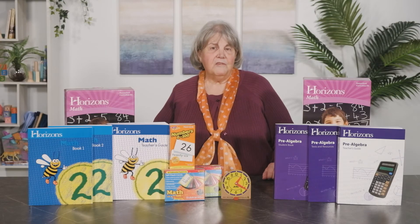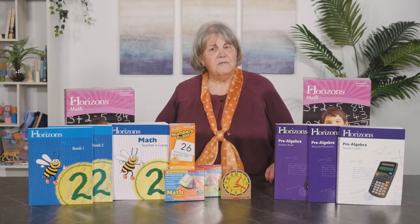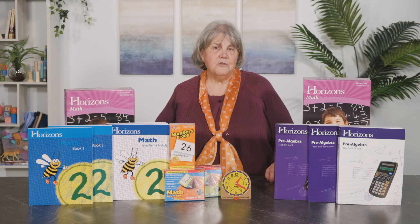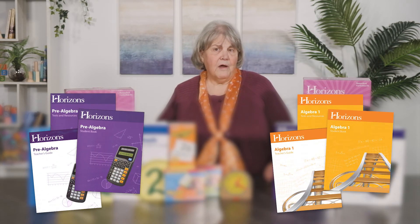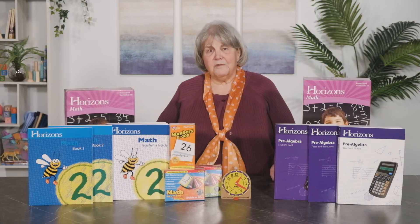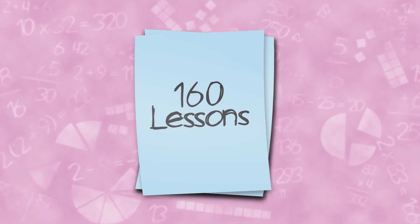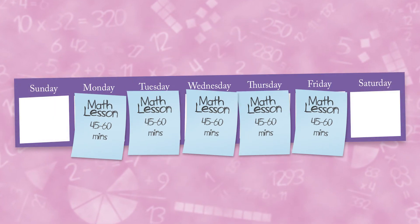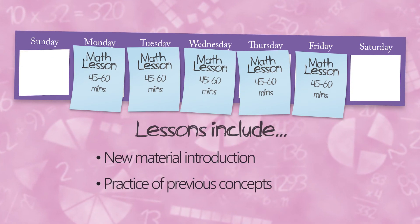For many years, Horizons was just a K through 6th grade program, but now fans of the Horizons format have two additional course options: pre-algebra and algebra. What sets these courses apart from others is the student workbook format. These student workbooks are colorful and consumable. There are 160 lessons designed to be done in 45 to 60 minutes each day.